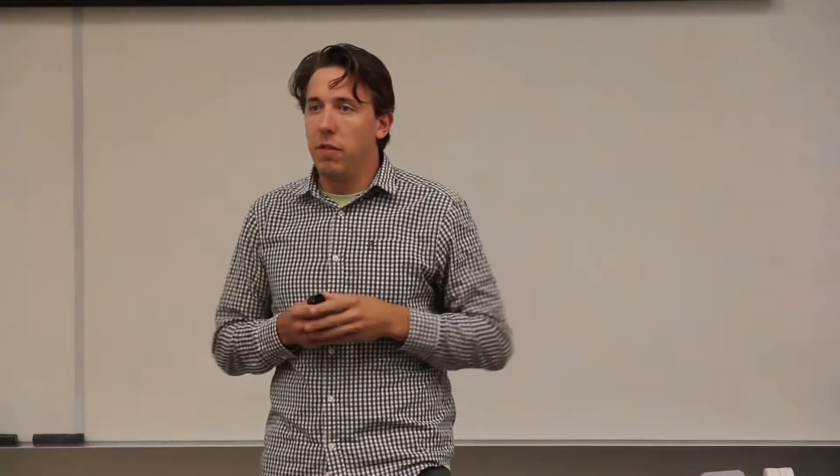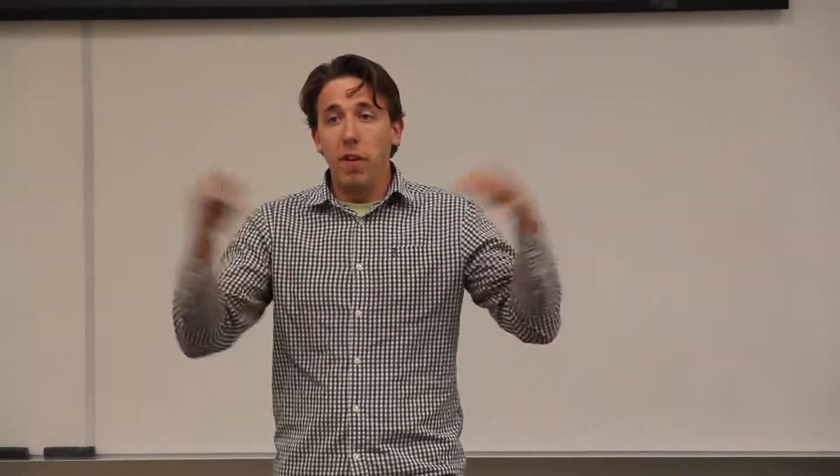Thank you so much for coming and enjoying the talk. If there are questions at the end of any sort of understanding or skill level, please bring them up, because those are good to challenge me and hopefully inform and educate you.